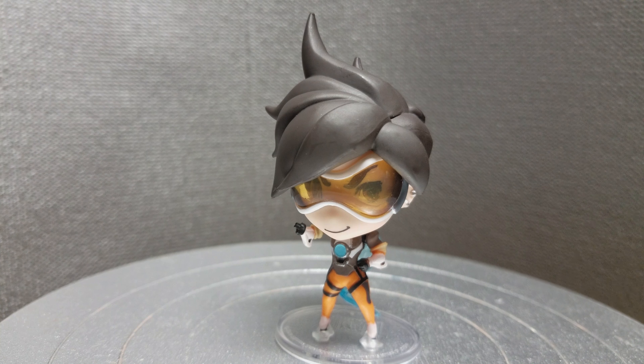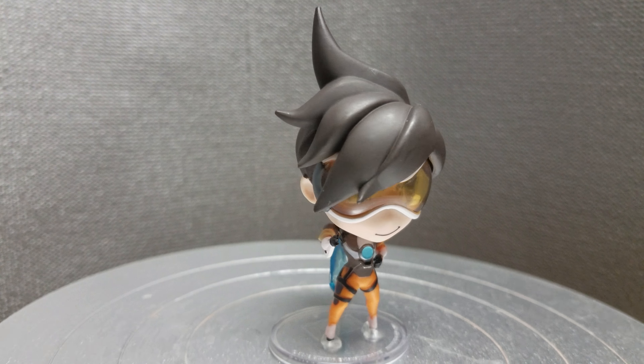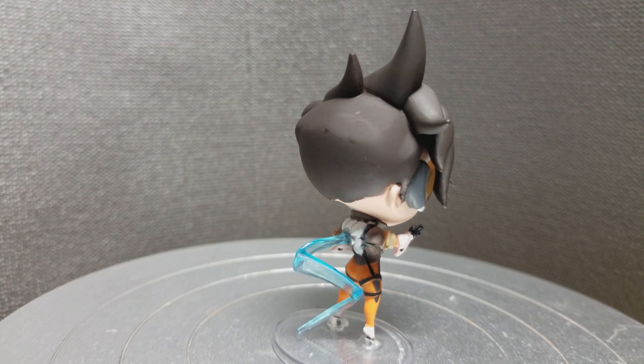Hi everyone. Today we'll be looking at Tracer from Overwatch. This is from Blizzard's line of cute but deadly series 2 figures.